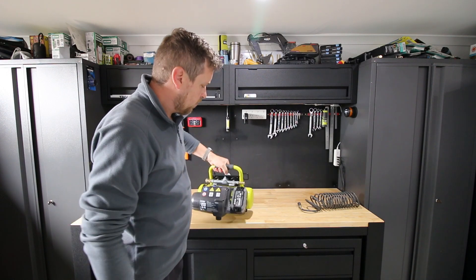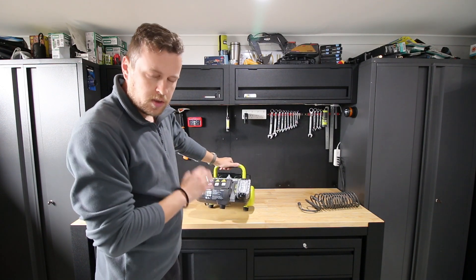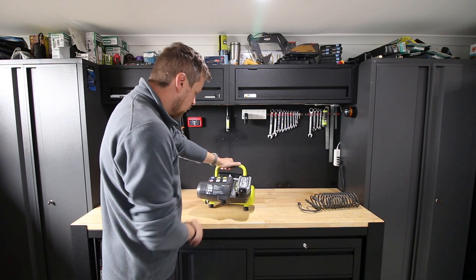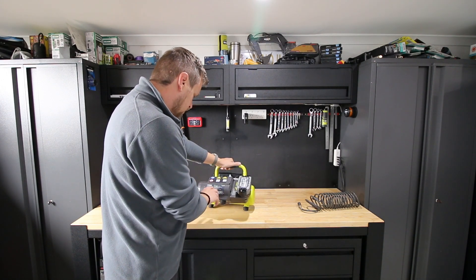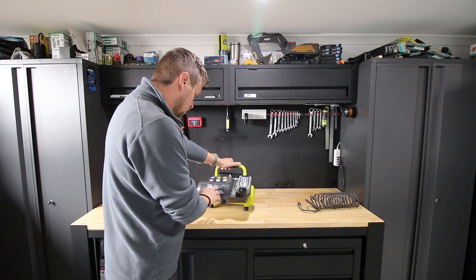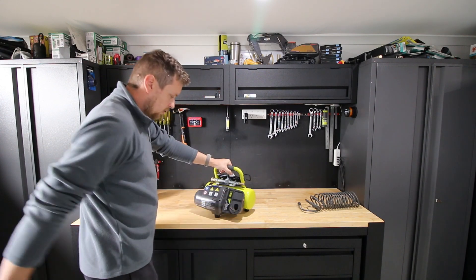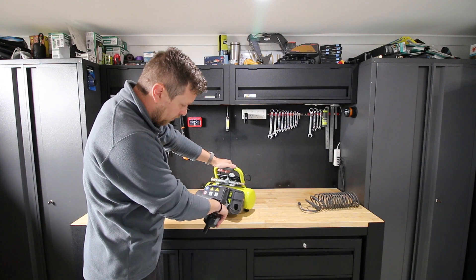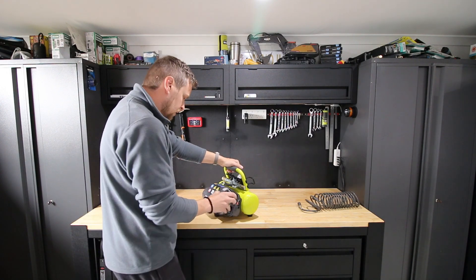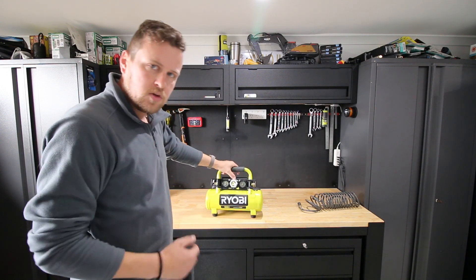So what does it do — what are the specs and performance? The model number is R18AC-O — that's the Australian model number, from Bunnings in Australia, 2021 manufacture. Tank size 3.8 litres. Free air delivery 16 litres per minute. Maximum air delivery 49.5 litres per minute at 0 bar tank pressure. Maximum operating pressure 8.7 bar or 120 psi. It recommends using a full amp-hour battery pack or larger for best performance. It takes 1 minute and 12 seconds with a 6 amp-hour battery to inflate from 0 to 120 psi.